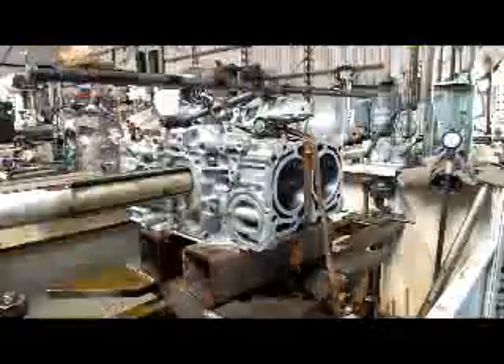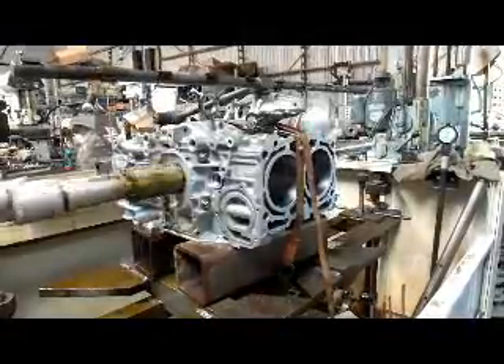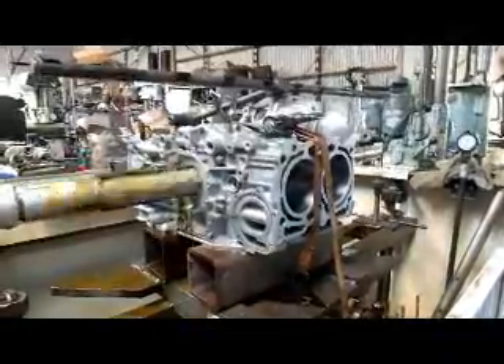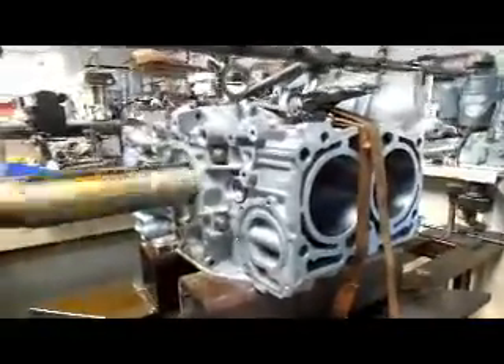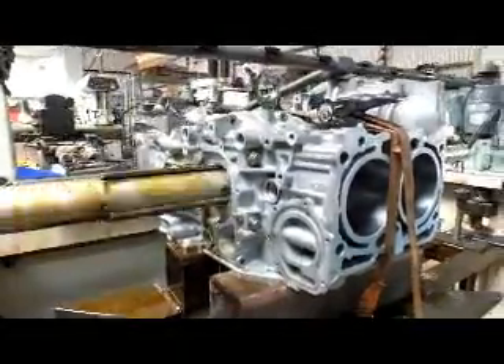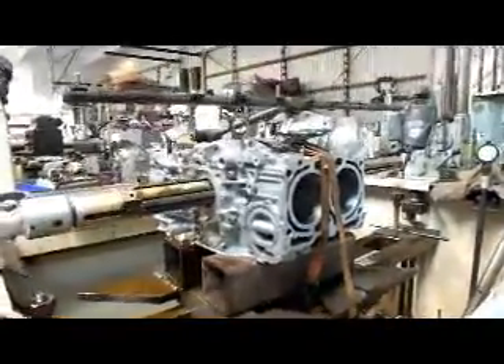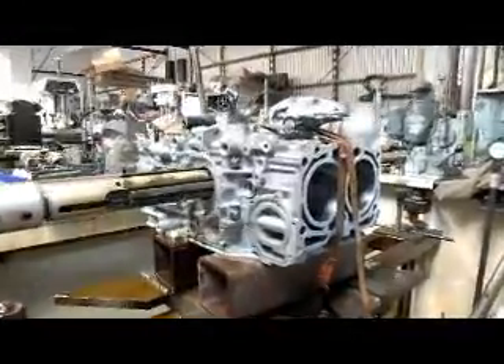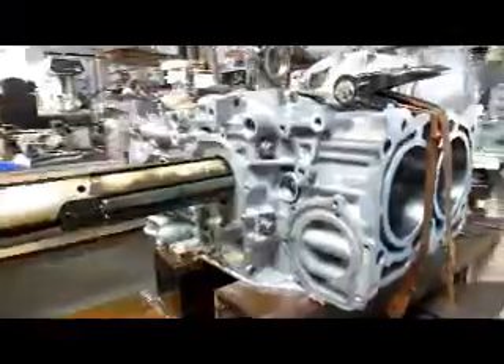We've got about a half thousandths more to go on this one end here and then we'll be all ready to go. It's not so much how many strokes you take — it's how you take them when you do this align honing on the Subaru block.